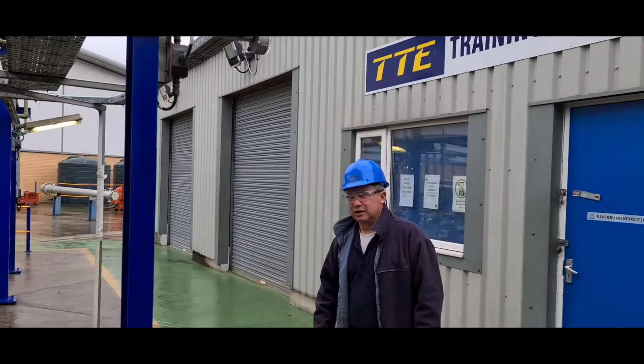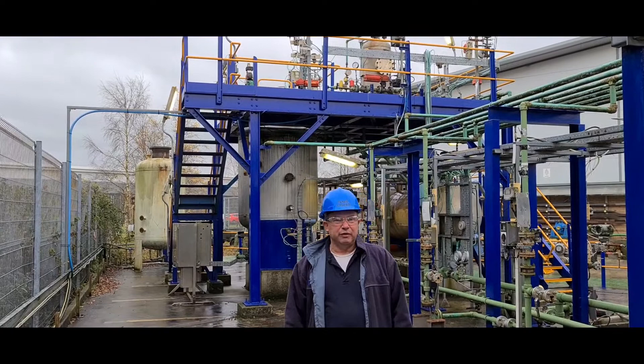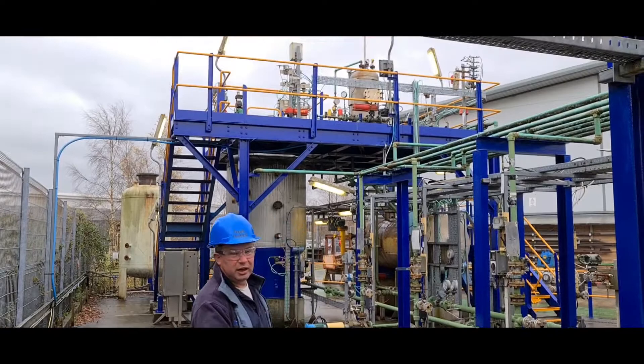Hello, my name is Frank Rogers and I would like to welcome you to TTE's training plant. As you can see behind me, this really is where training does come to life. We are very lucky here at TTE because we are probably one of the only training providers, if not the only training provider, to have such a fantastic facility as this.